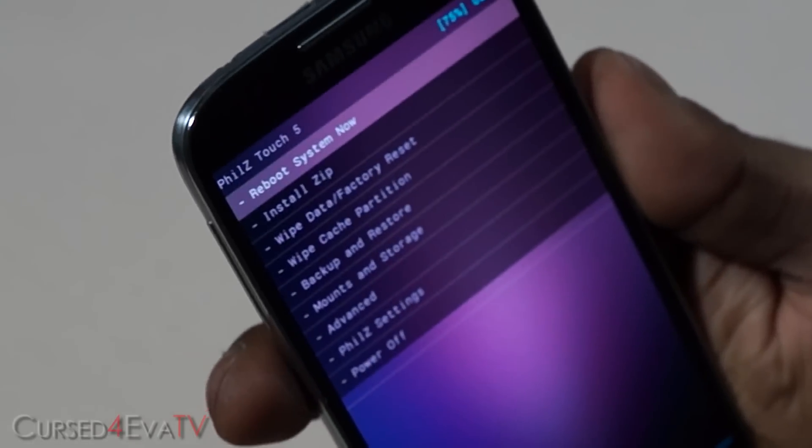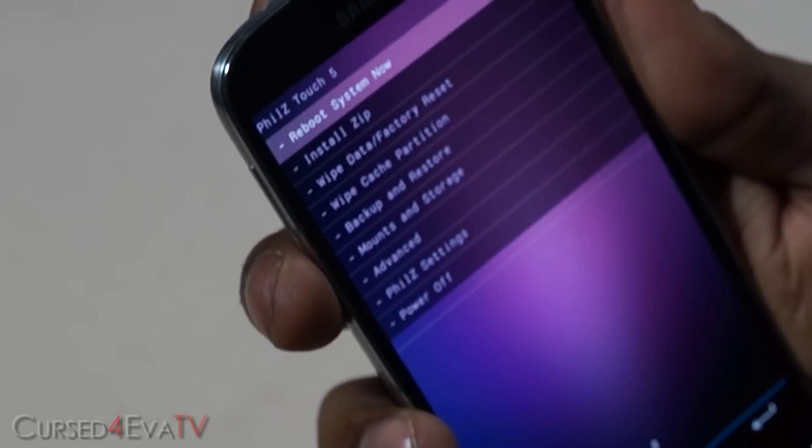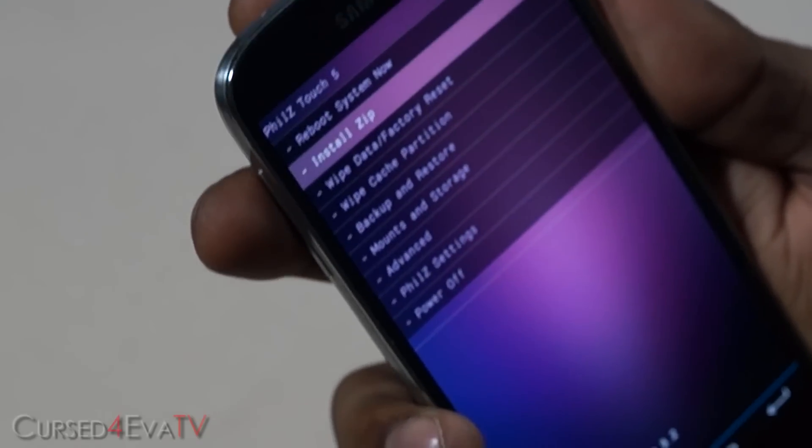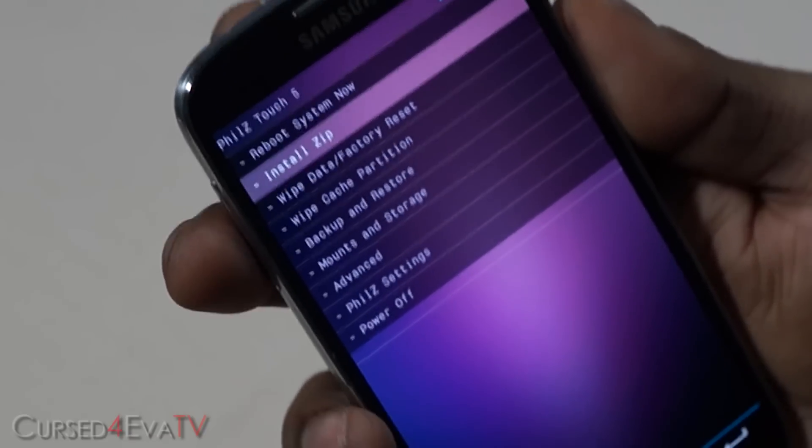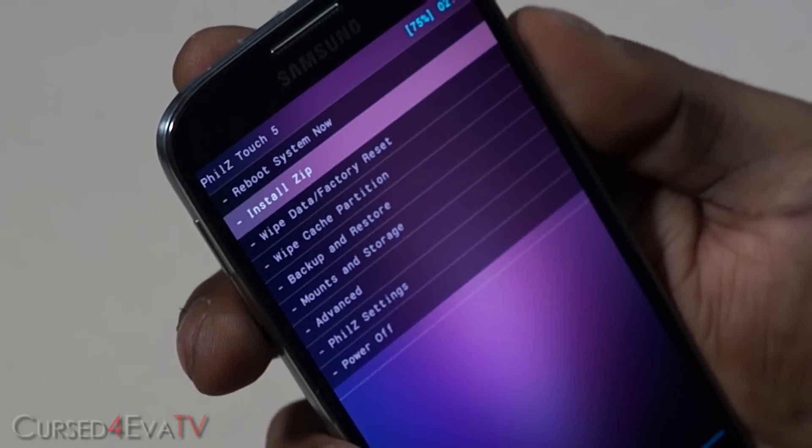I've got a touch recovery — if you don't, you can use your volume keys to navigate and your power button for selections. The first thing you do is select "Install zip".